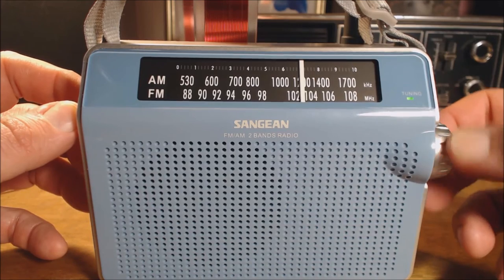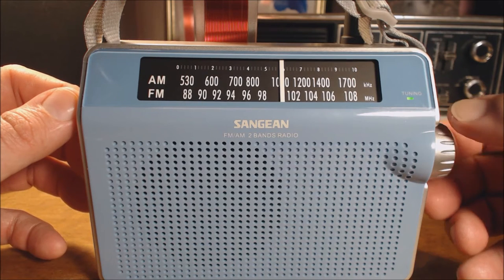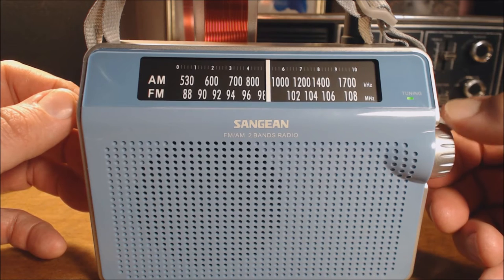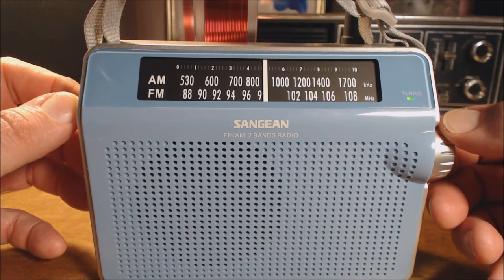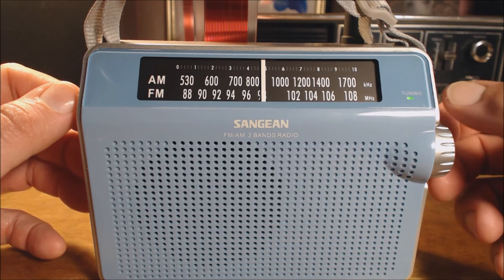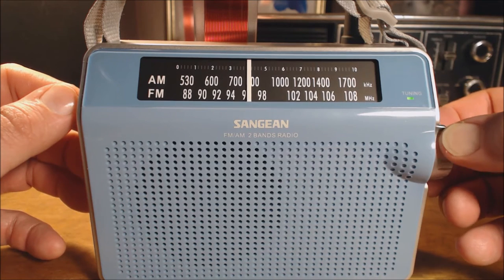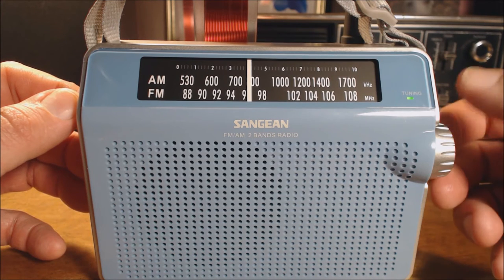Tuning back down to some of the local stations, you can hear various stations coming in — news, talk, and other programming — demonstrating the radio's ability to pull in multiple signals across the AM band during evening hours.